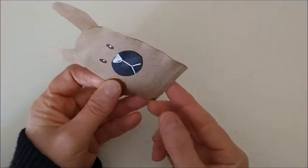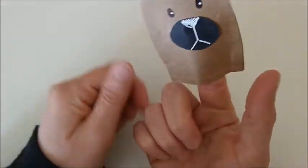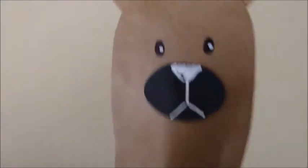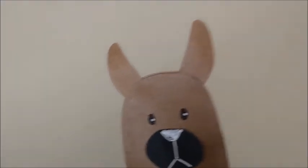Hello, llama. I put my finger. Hello. I am the llama. Bye-bye.